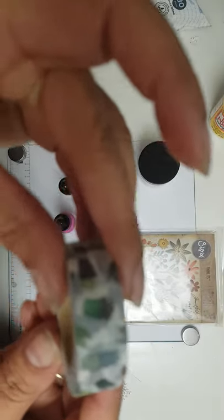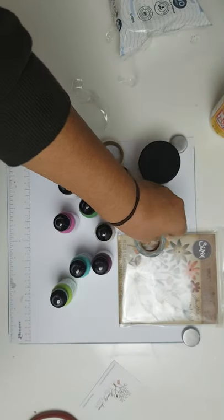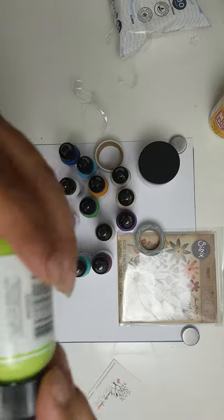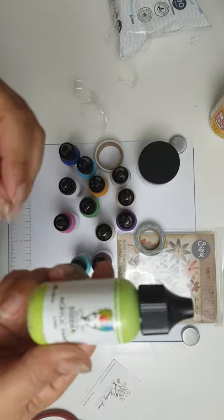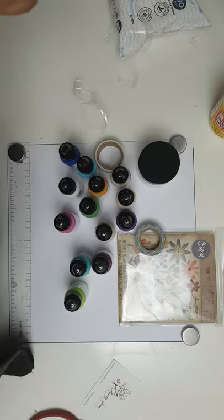That is my small haul from Auntie Vera's Scrap and Craft. Please go check it out because I don't think I've seen prices this good for the paints anywhere. I will leave a link in the description and I hope to see you all soon. Bye!